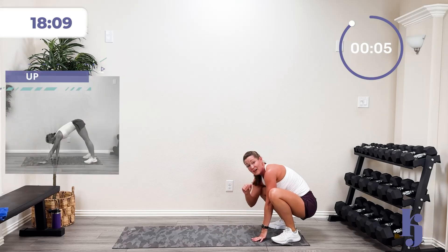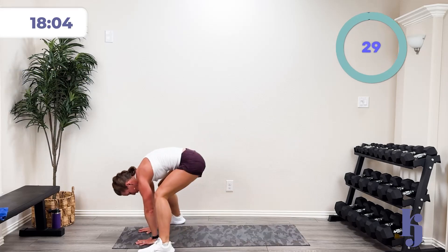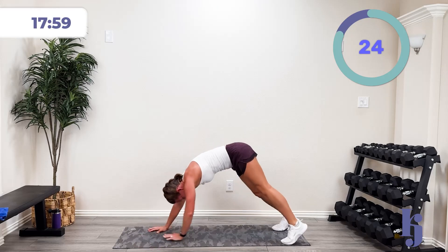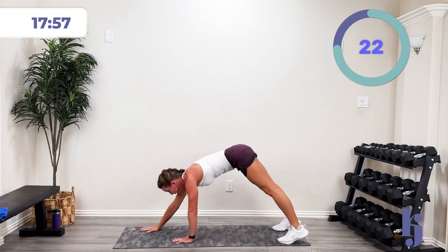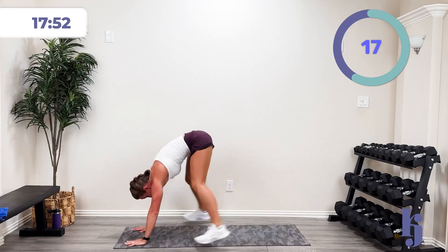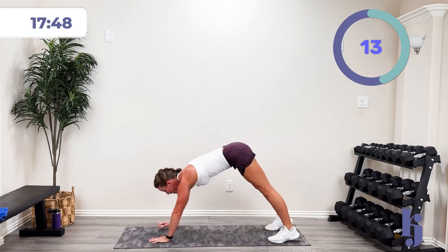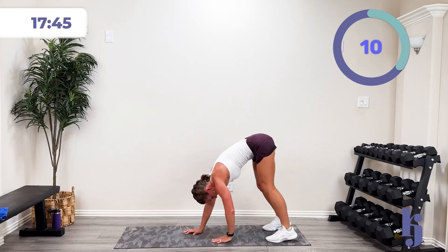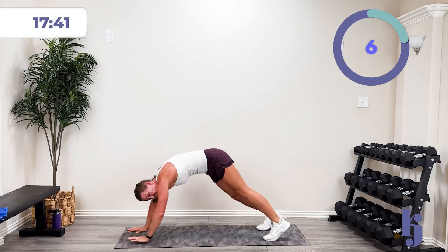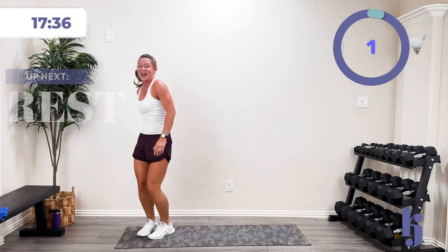One more time — those pauses are really just a pause and a reset, not a rest. Three, two, one — let's go! Come on, 15 seconds. Five, four, three, two, one — and rest.